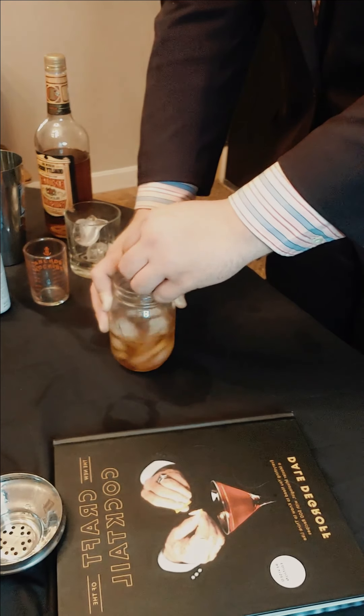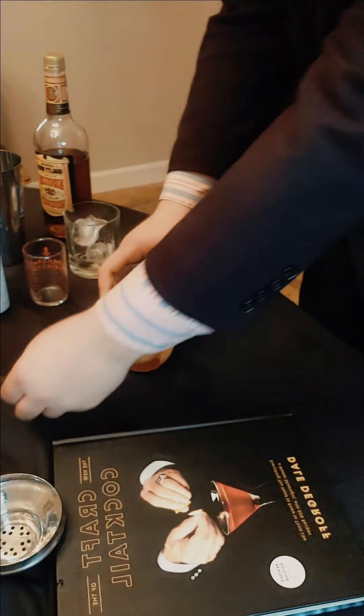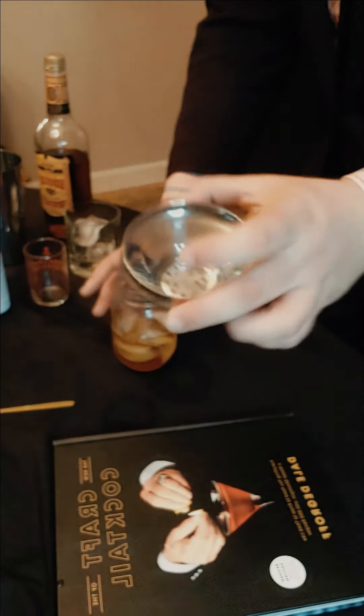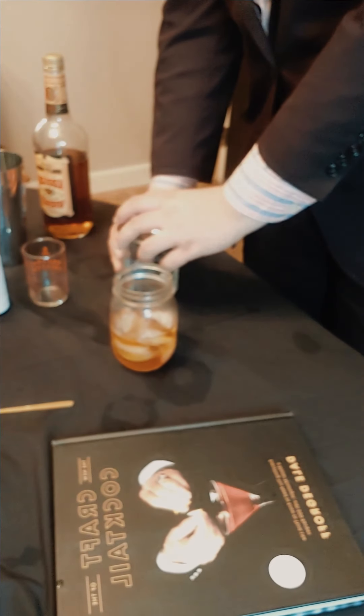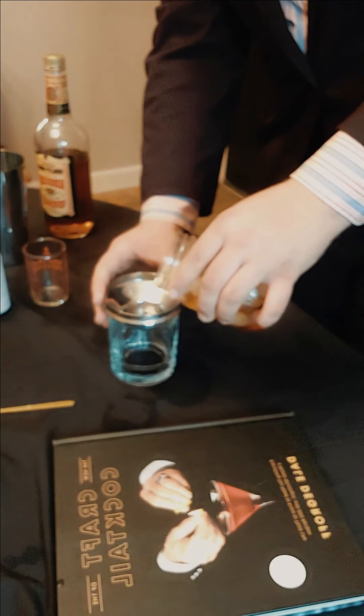We're not shaking this — we're stirring it. Then we get our strainer. I don't have a nicer one but I'll get one in the future. We dump the ice out, chill our glass, put the strainer in, and strain our drink into the glass.